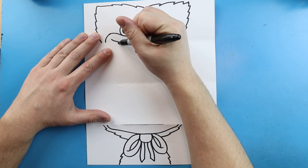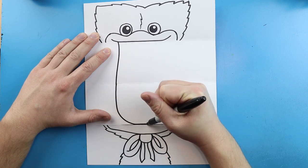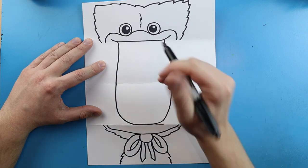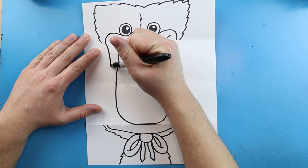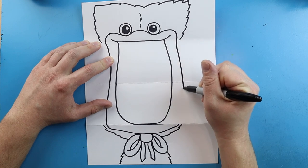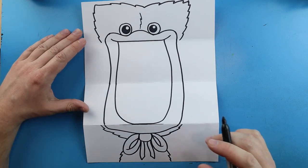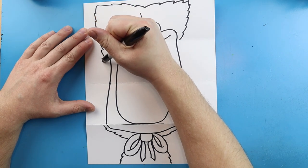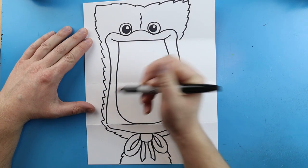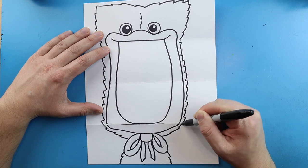The first thing we want to do is start right here and draw a line that comes down, bring it to about here, curve around, and then bring it up. Then we're going to bring this line down and connect it, and do the same thing on the other side — bring the line down and connect it right here. Then we're going to make some more little pointed lines that come down and connect them, doing the same thing on both sides.